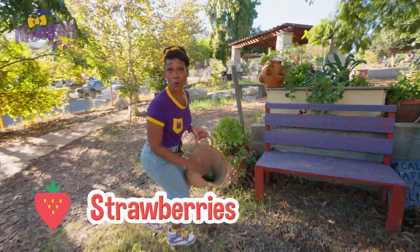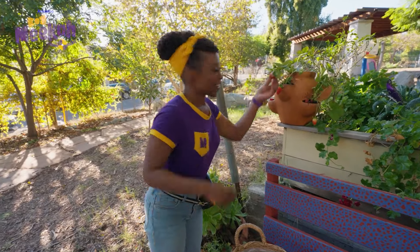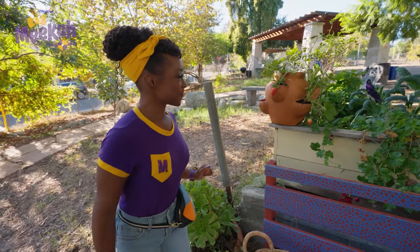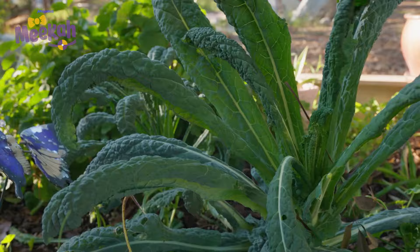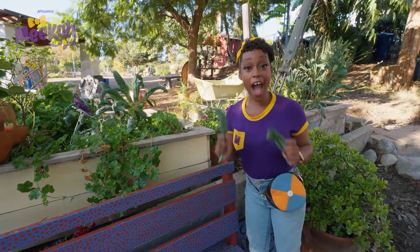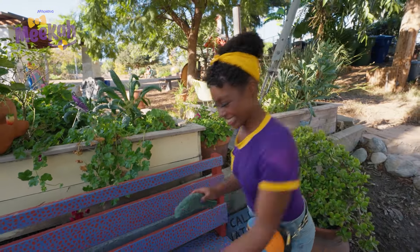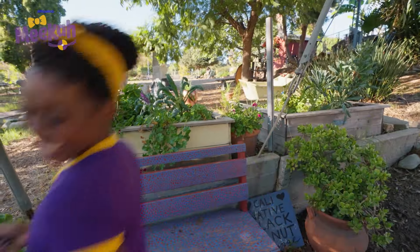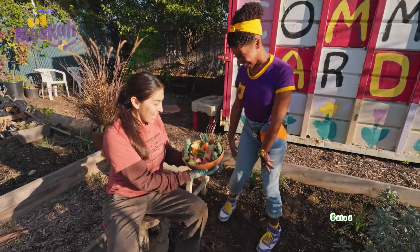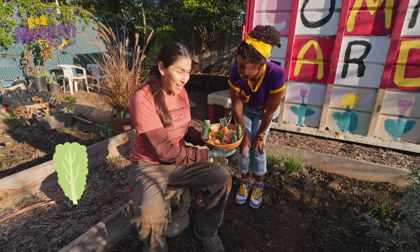Yummy! Strawberries! Should we put strawberries in our salad? Yeah! One strawberry. Two strawberries. Check it out — kale! I would like some of this for my salad, too. Let's make a salad for Erica to thank her for showing us this lovely garden. Hello, Erica! Hi, Mika! We made you a delicious salad. Yummy! What's in it? We have watermelon and guava and strawberry and kale. I'm gonna have it for lunch!